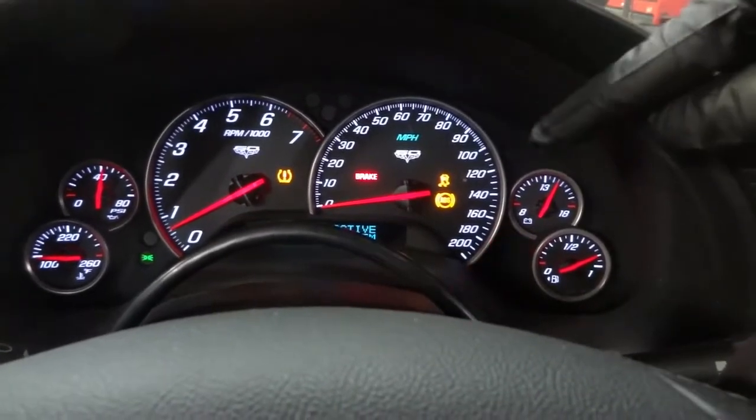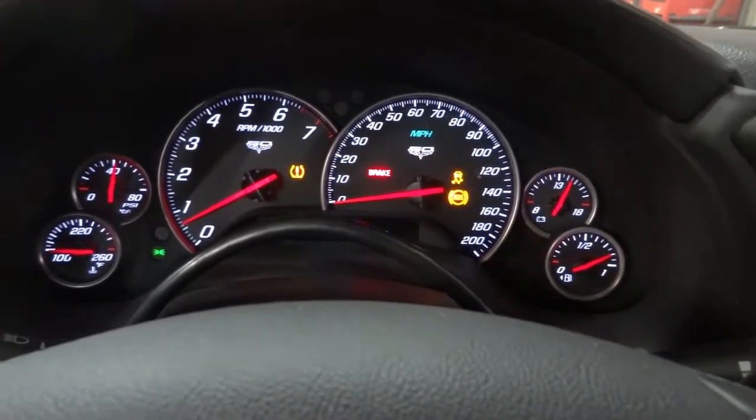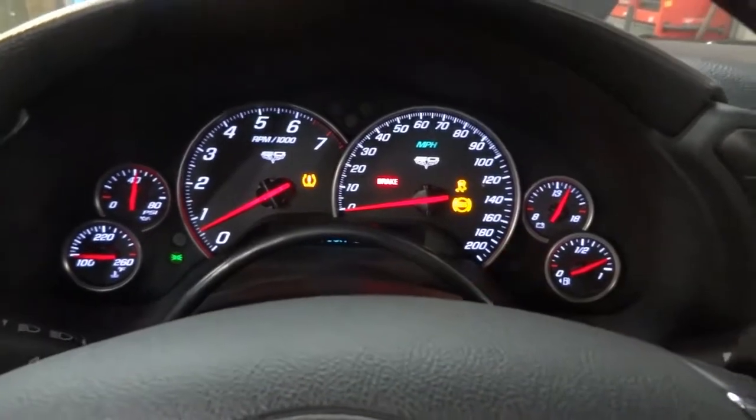Now I'm going to connect the scan tool to the car so we can find out what kind of trouble codes we have in the ABS control unit. I'm going to turn off the car.